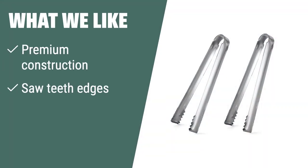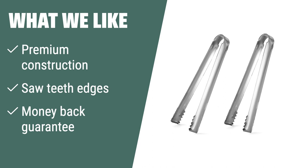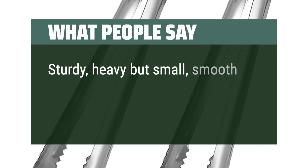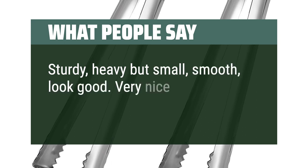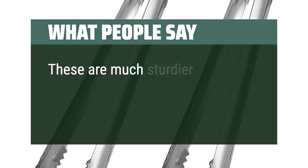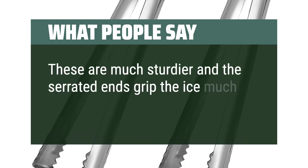What we like: Seeking premium stainless steel tongs with saw teeth edges? If you need reliable tongs for various tasks and want a money-back guarantee, these are the ideal option for you. What people say: Sturdy, heavy but small, smooth, look good — very nice for serving small foods. These are much sturdier and the serrated ends grip the ice much better.